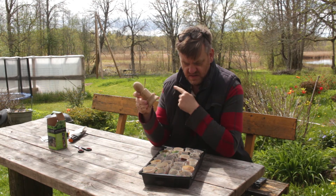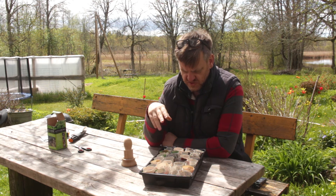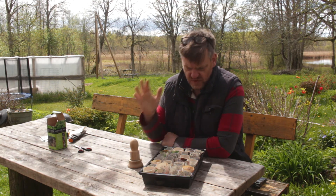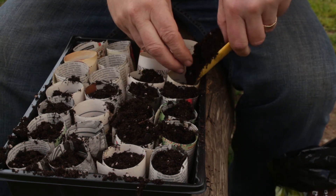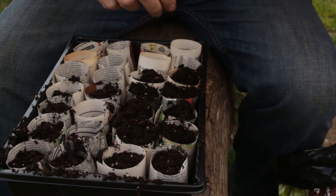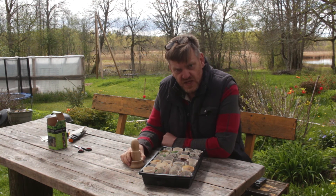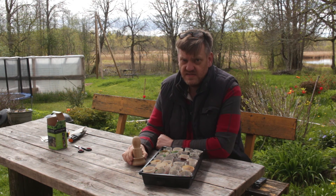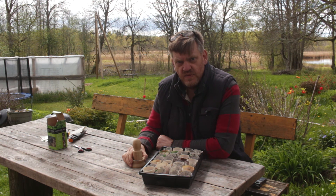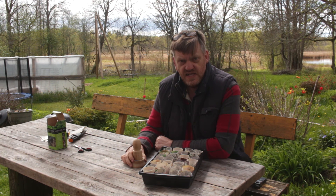So that's the paper pot maker — as you can see, in no time at all I've made about 30 or so, and most of them are in the tray with a few spare. All I need to do now is put some compost in, sow the seeds, and water them. They stay together well in a tray, and when you go to plant them they don't fall to bits — which is handy — and they will dissolve when they're in the ground. I hope you found the video helpful. If you like it give it a thumbs up, subscribe if you haven't already, and hit the bell so you know when the next video comes out. Thanks for watching — see you in the next one!